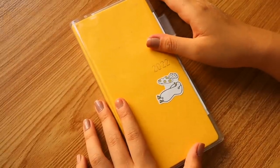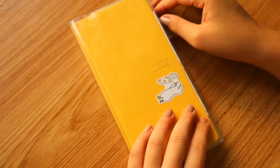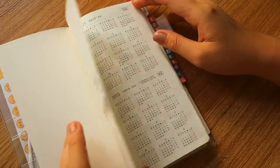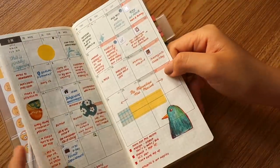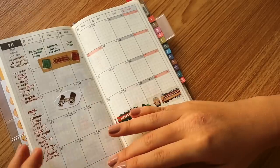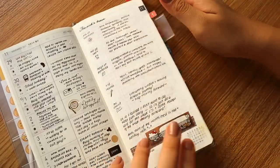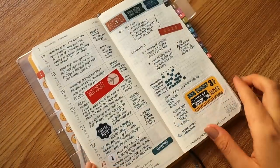Next up we have the star of the show — the Hobonichi Weeks. It's kind of like my life log. I didn't expect it to become what it is now; I had thought of it becoming a tarot or astrology log, but I like how it is now. On the monthlies, it's my media log — if I watch a film or something that day, I log it there, or stuff I want to read.